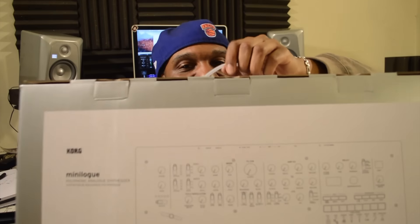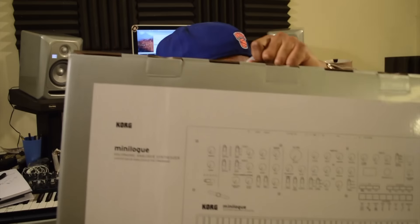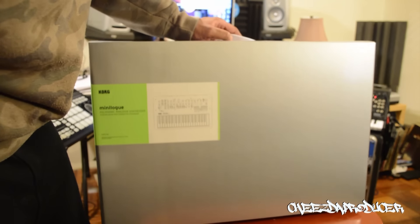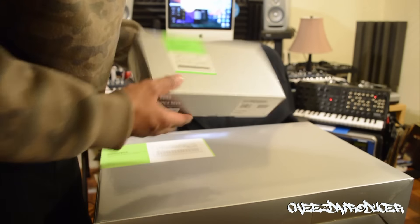The Korg Minilogue! Oh my god, I was so excited. Let's get into it. All right, so the first thing you notice is the box — the box is great. It kind of reminds me of the box that I got with the Vocal Key, it's pretty much just like a bigger version.